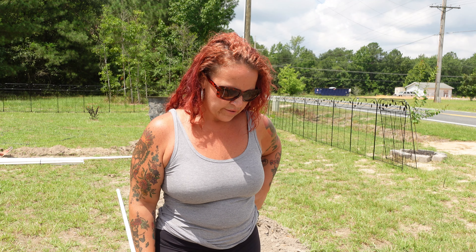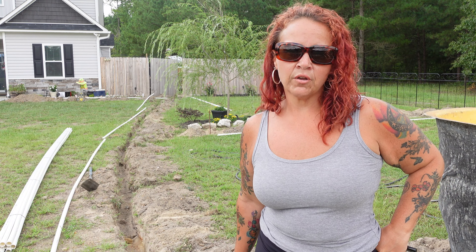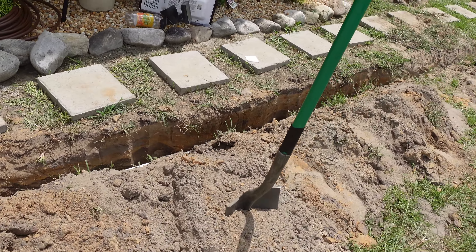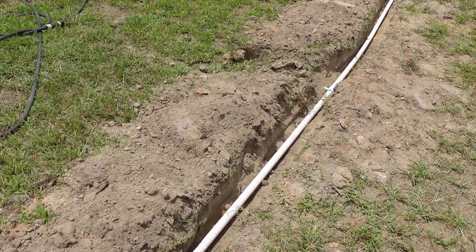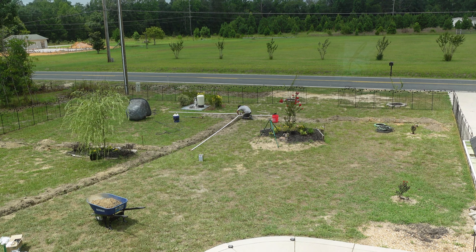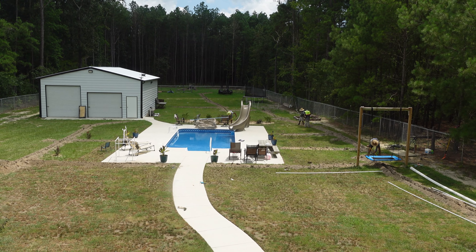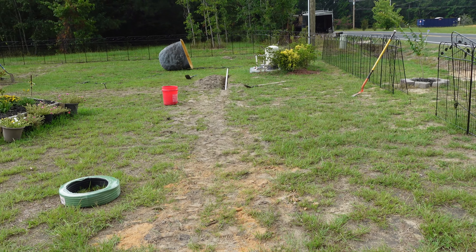Right now it looks rough, but these trenches they're digging are only about six inches — they're not big old ditches. Here are those trenches from a different view; as you can see, they're really not that bad. I'll be showing you what the yard looks like after they cover these up and you'll see it won't be that bad. We are now about five hours into this project and they are really getting down with getting this pipe into the ground. You can see they've trenched all the way back to the back of the property — that's as far as we wanted to take this.